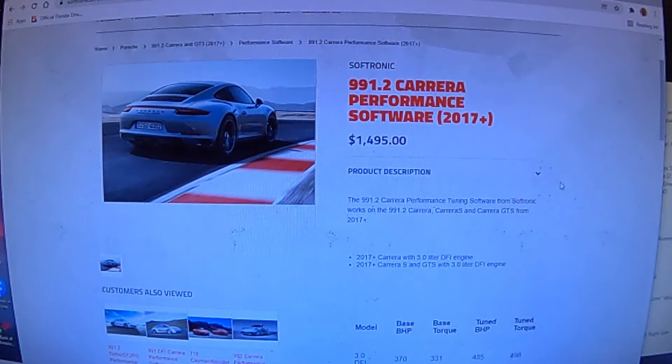Softronic does some wizardry on that file and sends it back to you. You then put it on your My Genius device, upload it through your car's OBD port, and you're essentially rewriting the ECU file. At the end you have both the original car's file and the tune file on the My Genius device. Then I take the car for a little spin, give it a few hard accelerations — not too hard, but enough to feel the difference in power.